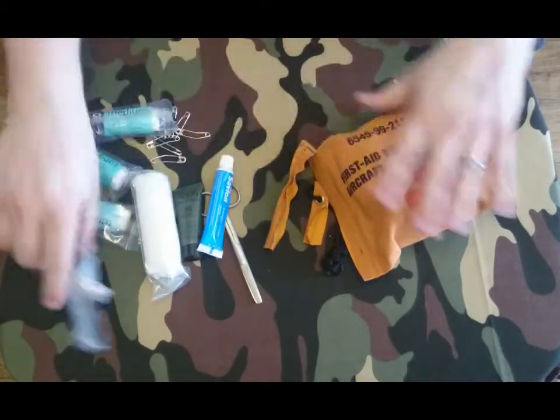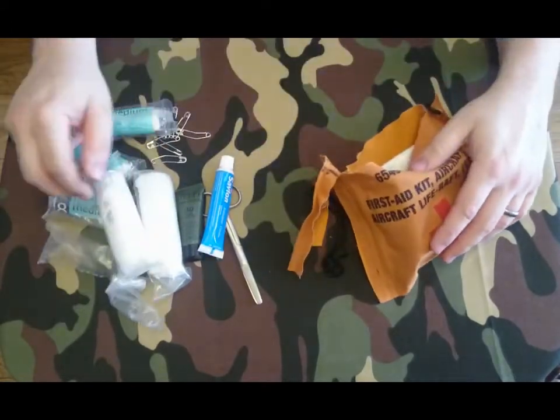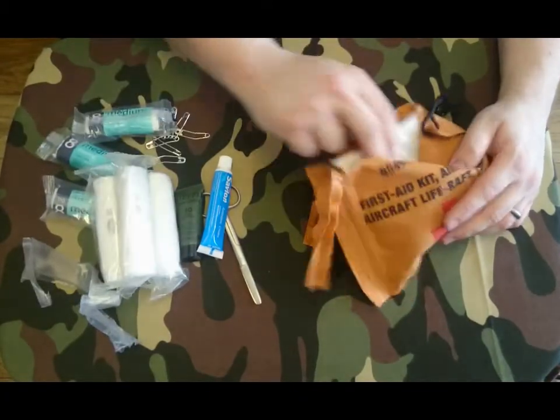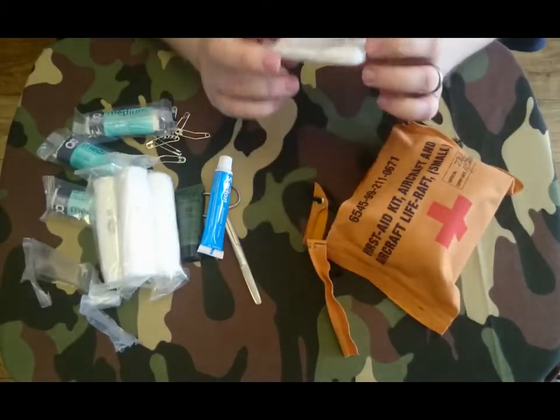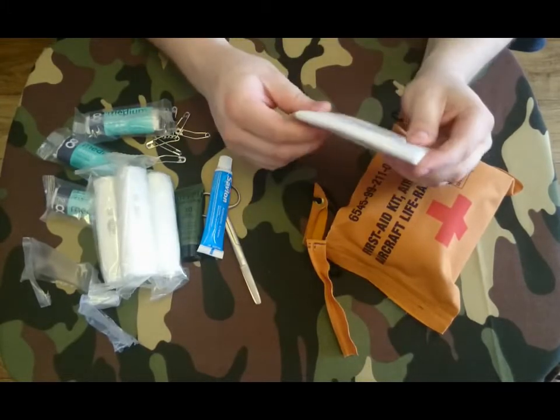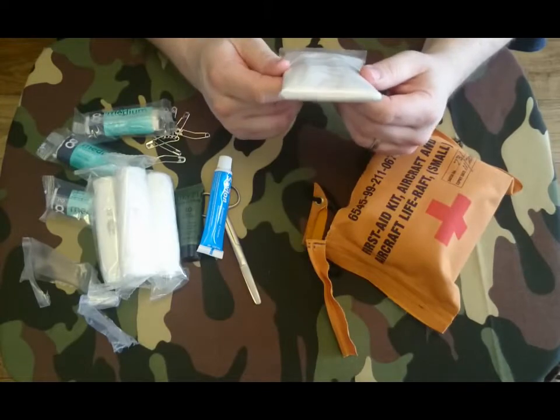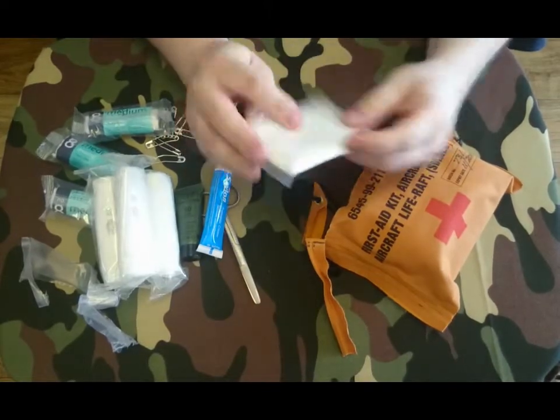Here's what it says on it. And some more gauze I believe. A bit more gauze, some tissue paper or dressing with some description, and a bit of bandage.